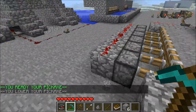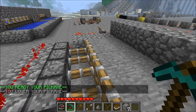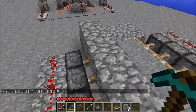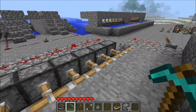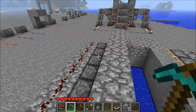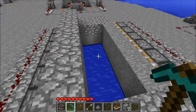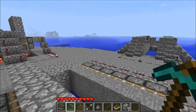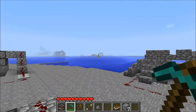I'm promising that for every piston contraption that I do, if someone says that it's a bit too complex and they don't understand it, I will more than gladly make a simplified version, as I'm doing here and as I'm doing with my TNT cannon video, which is over there.